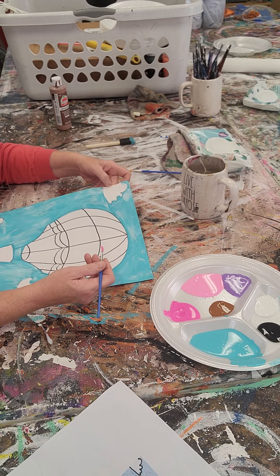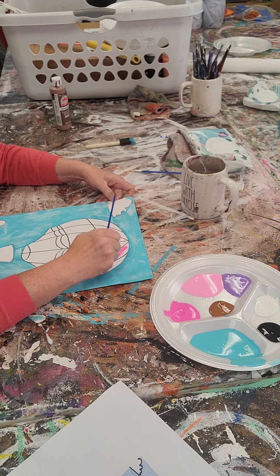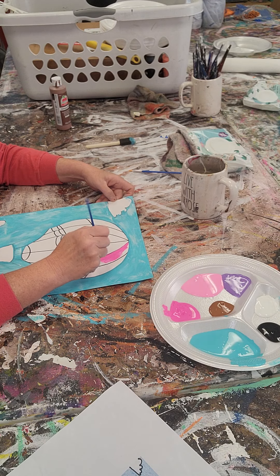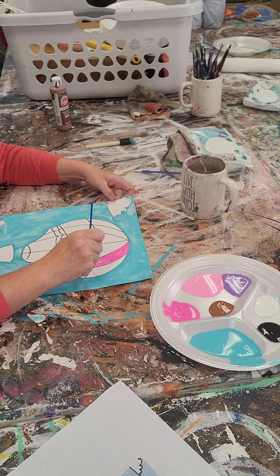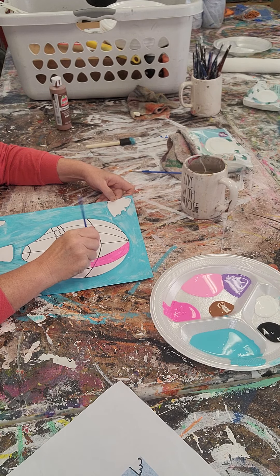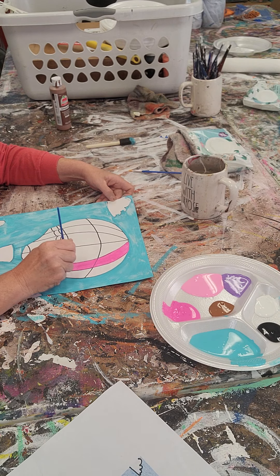My blue right here is really wet right now, so I'm going to come into the one that's right off of it and paint it in the Diva Pink. This is going to go all the way down, as long as I stay within that line, it's going to go all the way down to where the swag is. Make sure you're using long, consistent brush strokes so we don't see all your brush strokes in there.